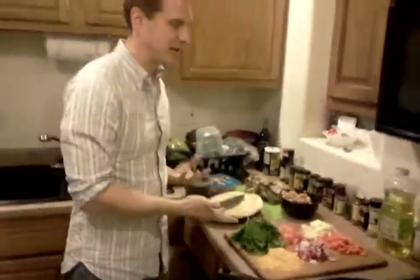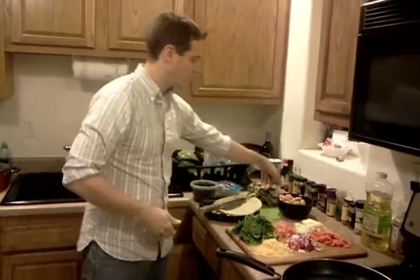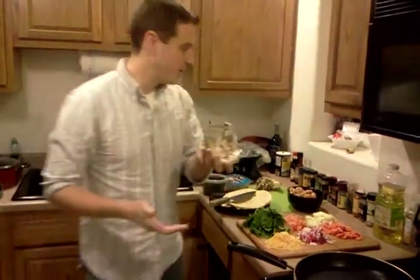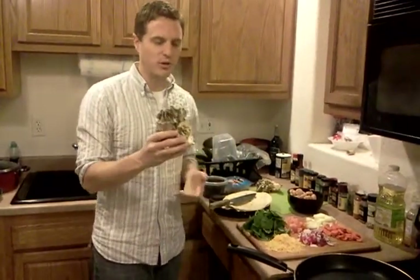All right, so we're not stopping the video — I just want to show you really quickly. We're essentially just going to make a scrambled egg-type mixture to put in tortillas, but we're using these oyster mushrooms that I just picked up from King Soopers. Why oyster mushrooms? Because these things grow really well on used coffee grounds.